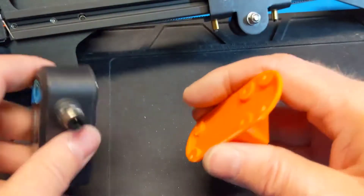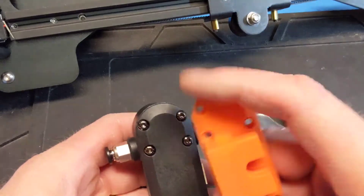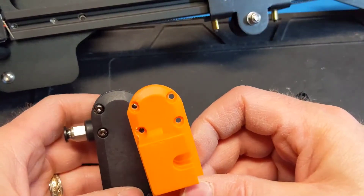This bracket requires me to pull the cap off of the runout sensor and replace this cap, this cover, with this bracket.